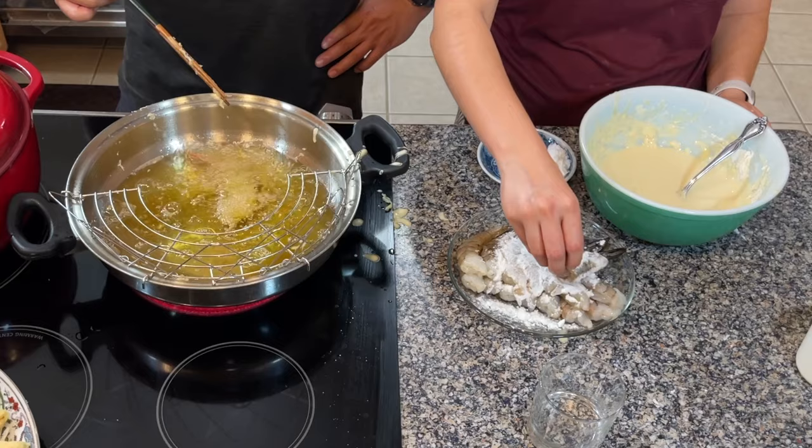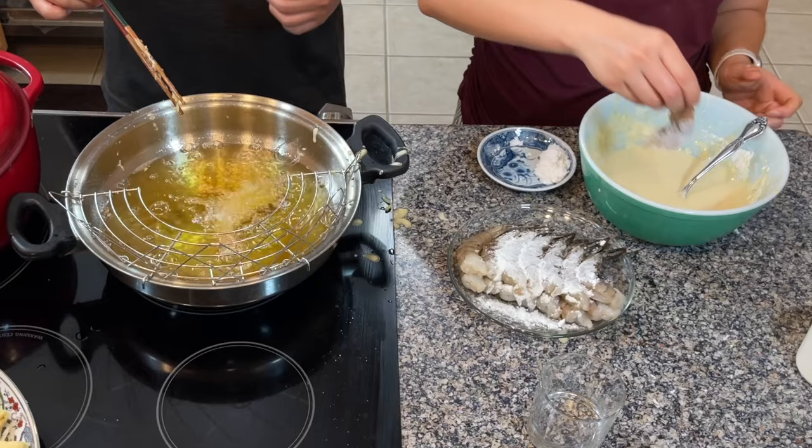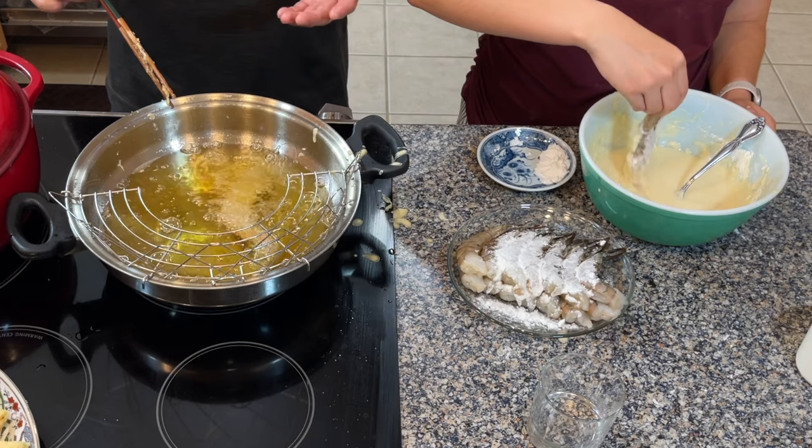The first time I made shrimp tempura for this family I made a mistake — that was my very first time ever making it and I undercooked the shrimp. Because we had just started dating, nobody said anything. Some people spit it out, some people got sick, but they never told me about it until years later. So this is my second chance to make up for the first time.